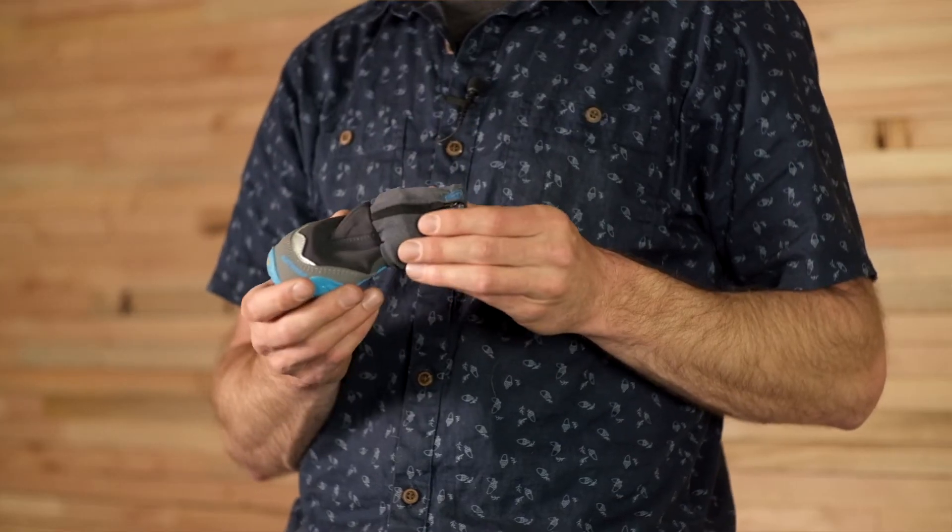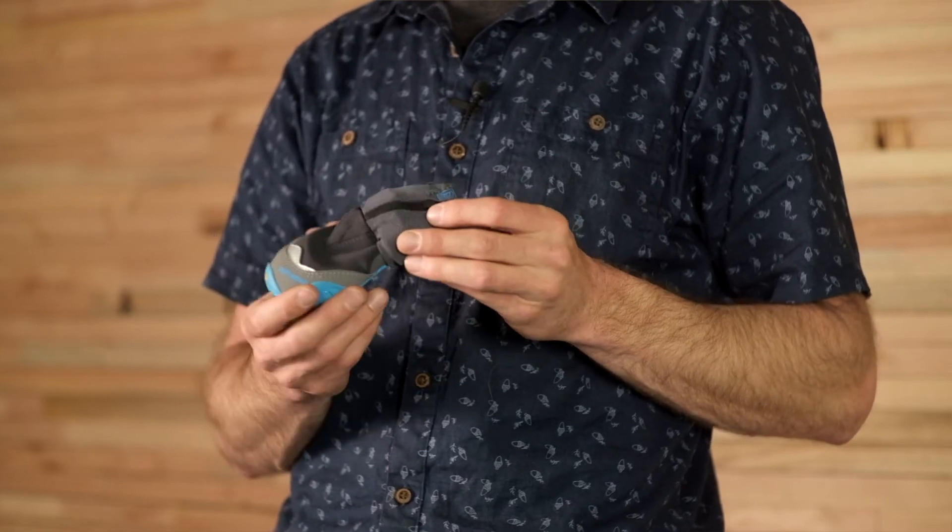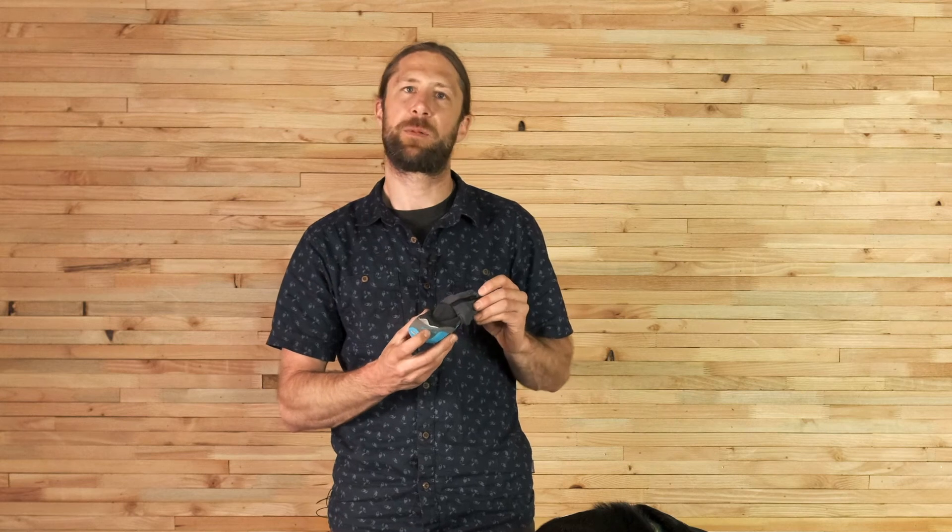We're offering this boot in Obsidian Black, which is a nice neutral and pairs well with other products. We're using Blue Dusk for the color pops and the outsole — a nice, vibrant blue that is easy to see in case the boots do come off.